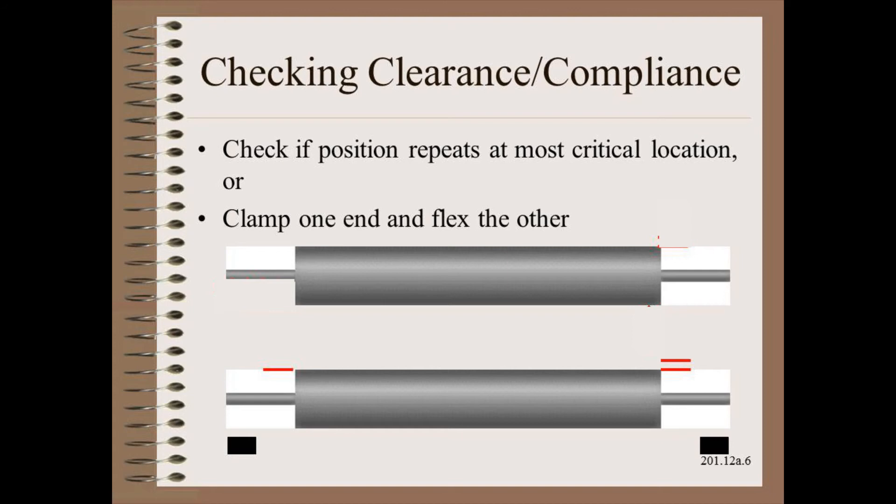The easiest way to check for clearance and compliance is to very firmly fix one end of the roller, then go to the other end and try to move it up and down. The force you use should be appropriate to the equipment you are studying. For medium-width equipment the load may be hundreds of pounds or kilograms; for a wide paper machine you may be looking at tons. In any case, the total movement can be measured with a dial indicator and should be less than the alignment tolerances, which are in the order of one hair's thickness.